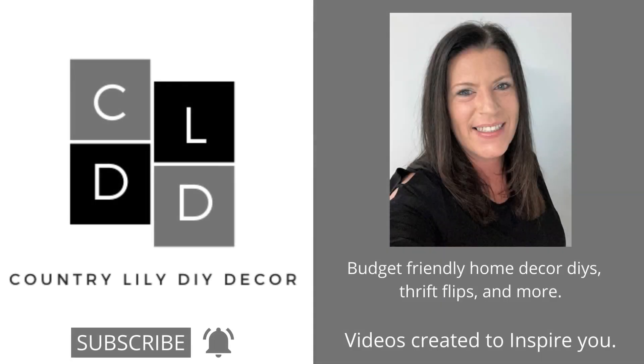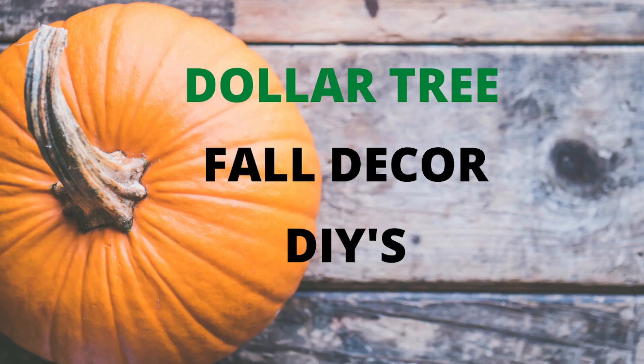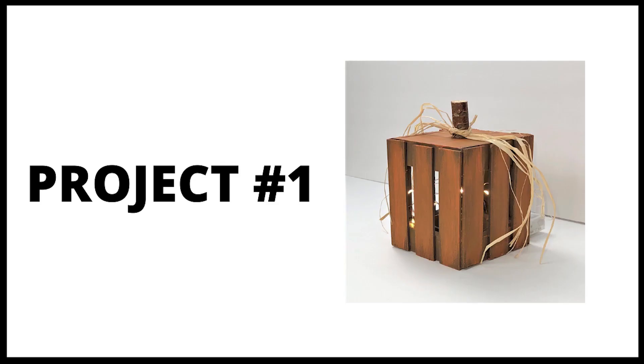Hey guys, it's Barbara and welcome back to my channel. Today we're going to be creating some fall decor DIYs using items from Dollar Tree. Let's go ahead and get started on our first project.